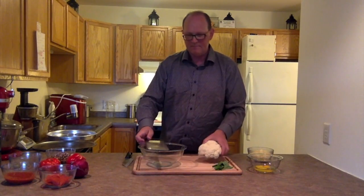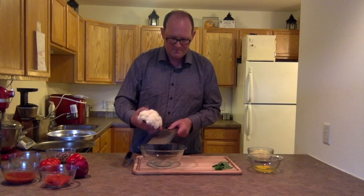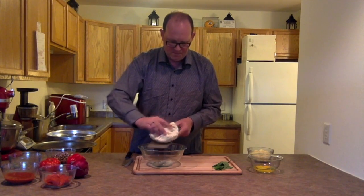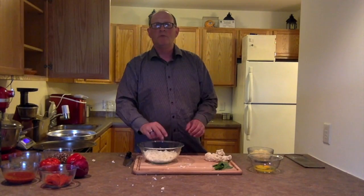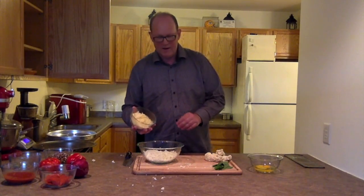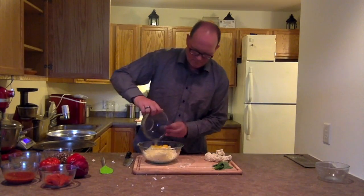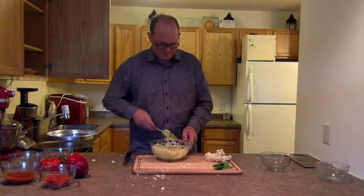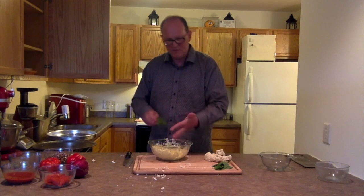We're gonna shred up at least two cups of cauliflower with the grater. That looks good right there. Next we're gonna add the organic shredded mozzarella cheese and the eggs. Keep combining it — it's almost complete. That looks good, well combined. Make sure it's very combined.